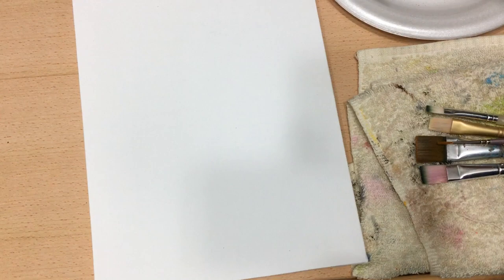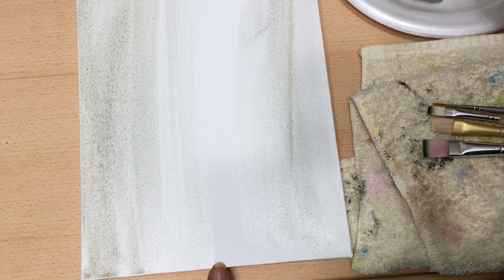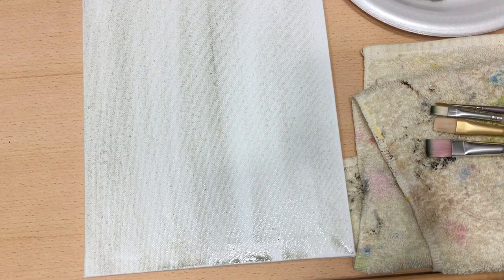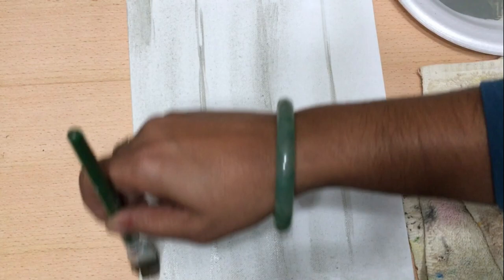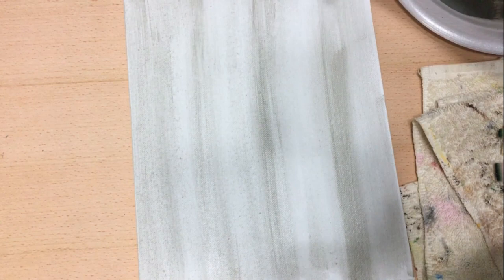You can use a sponge brush or any other brush of your choice for the background. Here I'm using a three-quarter inch flat brush. To paint the background, I'm just taking some gray paint that's watered down, brushing it on and taking off the excess with a rag. When that's dry, I go back over and add a little bit more shadows and details to create the farmhouse plank look.